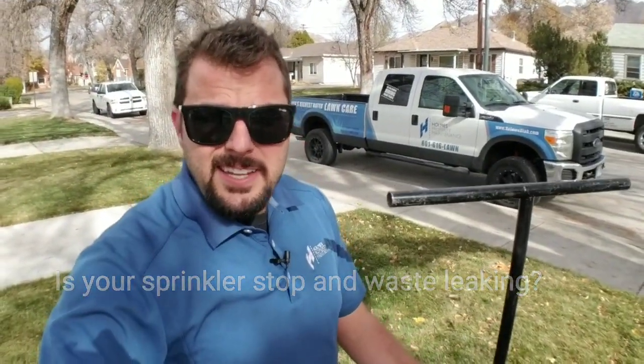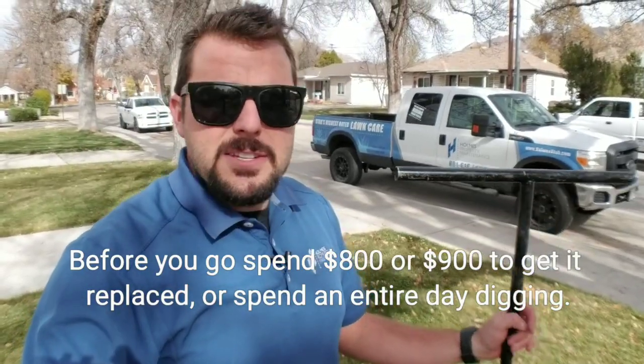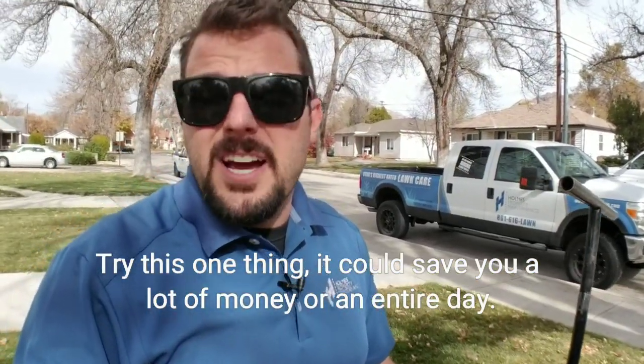Is your sprinkler stop and waste leaking? Before you go and spend eight or nine hundred dollars to get this replaced, or spend an entire day digging to do it yourself, try this one thing. This could save you a lot of money or an entire day.